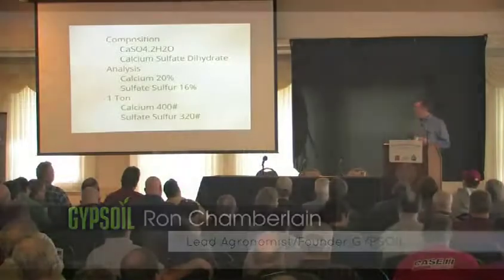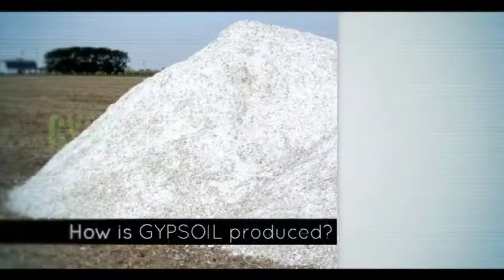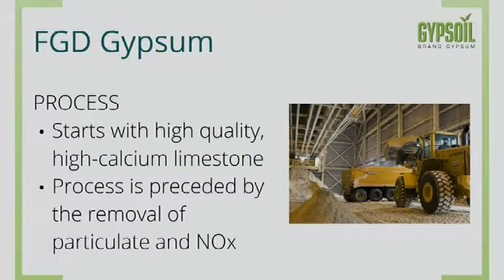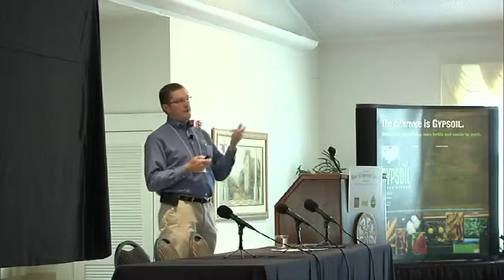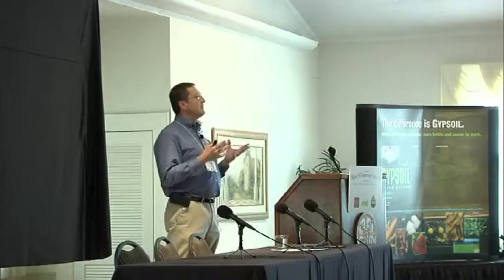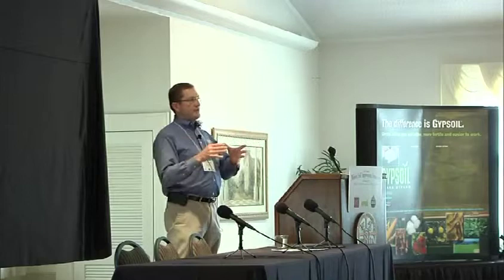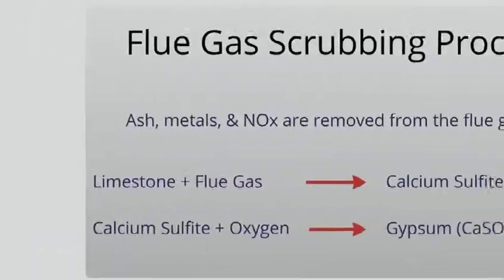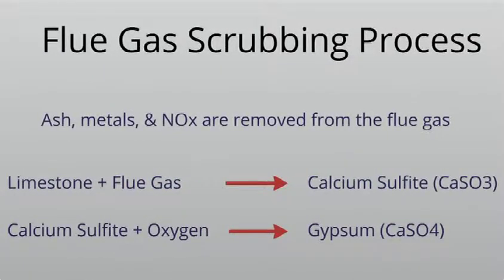The process starts with high-quality, high-calcium limestone that's pulverized into a face-powder texture. That's put into a slurry tank and kept blended. Meanwhile, as they're burning coal and the flue gases are coming through the process, they're removing the ash and some of the gases.